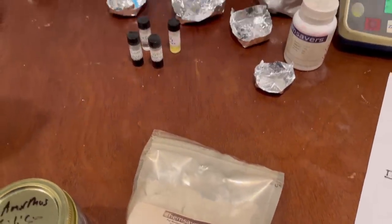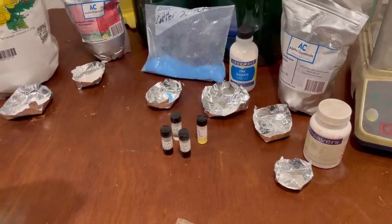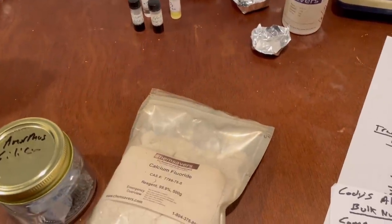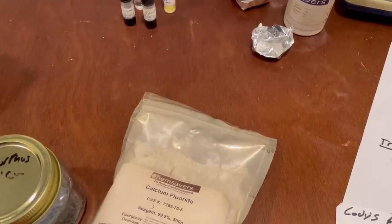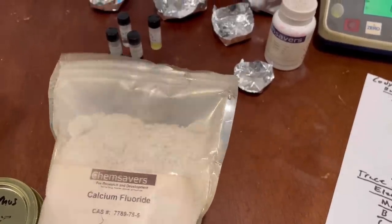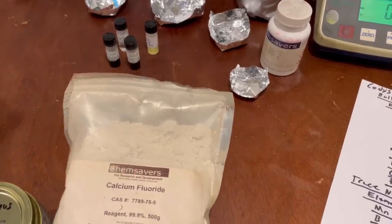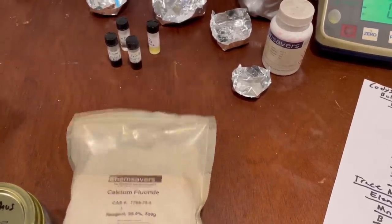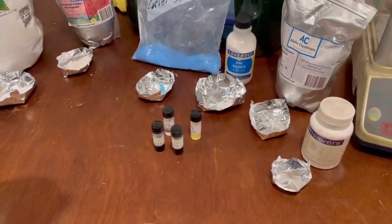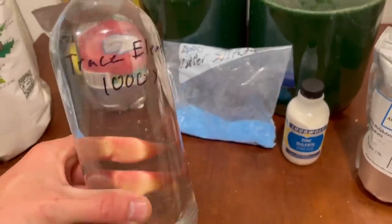Fluoride is really only useful for your teeth. If you're like me and grew up drinking mainly bottled water and having an allergy to minty toothpaste, fluoride is absolutely necessary — but it makes more sense to apply it to your teeth directly rather than adding it to food. It doesn't hurt in tiny amounts though. Like many things, it's necessary, but large amounts are toxic.